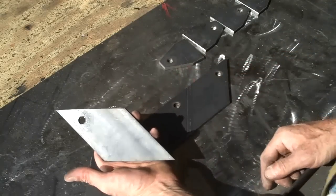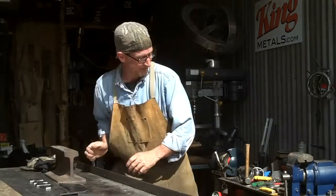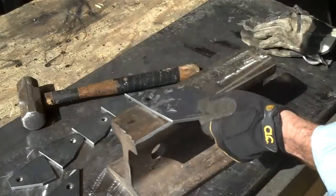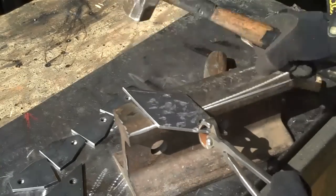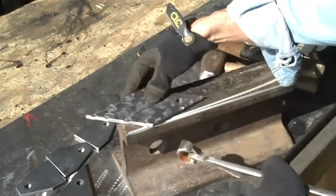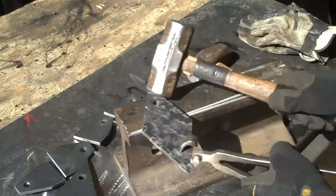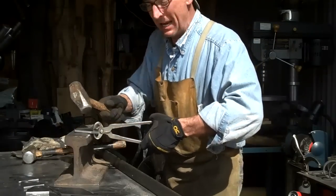Now it's time to make these things look a little distressed. To do that all we're gonna need is my makeshift anvil and a couple of hammers. Just set these up on here and start going to work — doesn't take much. We'll switch hammers from time to time, which leaves a different mark. Catch it a few times right on the edge — that's what we're looking for. We'll take a minute and do that to all eight of these.